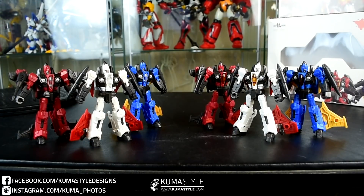Hey guys, welcome back to Comissile Reviews. What we're taking a look at is Iron Factories IFEX 20F, Fangs of Tyranny. As you can see, they're the Coneheads — Ramjet, Thrust, and Dirge from Transformers.